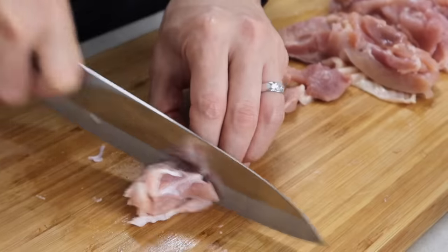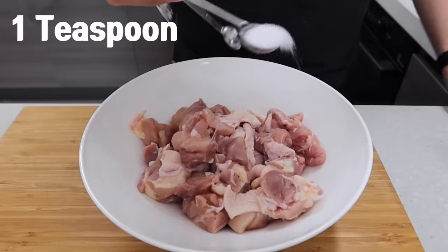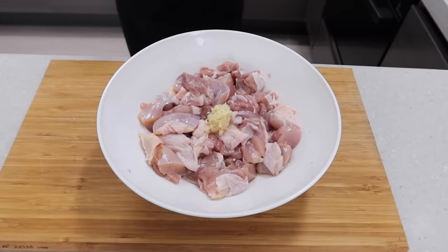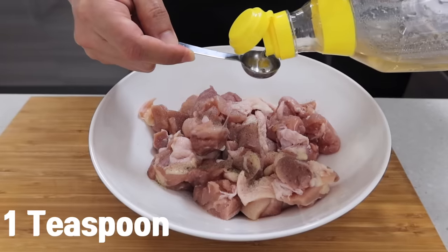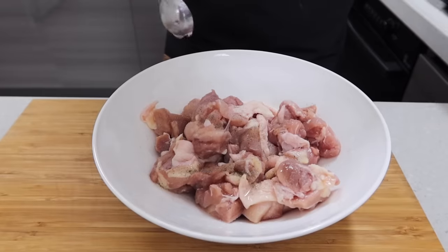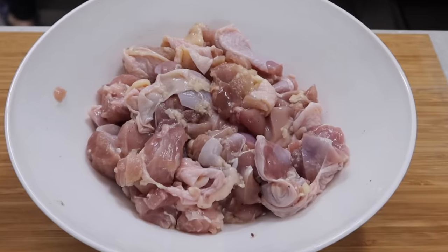Cut the chicken — about 600 grams — into easy-to-eat sizes and put it in a bowl. Add one teaspoon of salt, some pepper, and a half tablespoon of minced garlic to season. Put one teaspoon of vinegar to get rid of the smell of chicken. If you have fresh chicken, it's not necessary. Let's massage it gently — the chicken looks so relaxed right now!